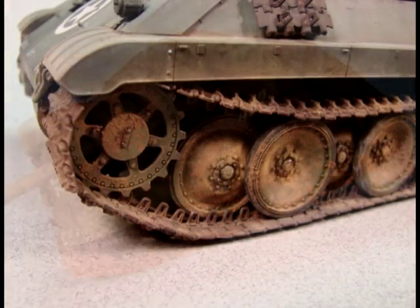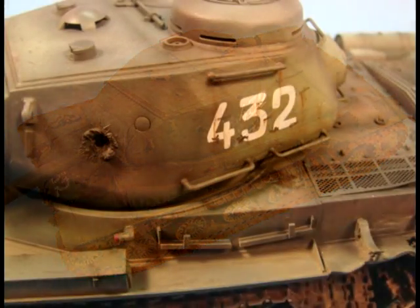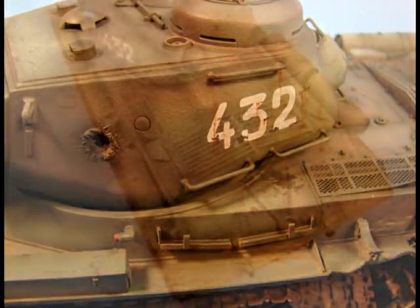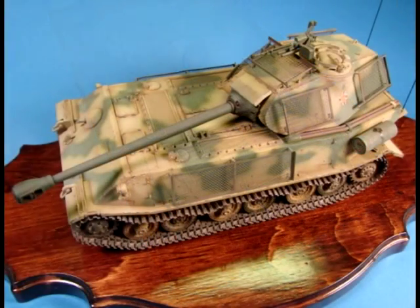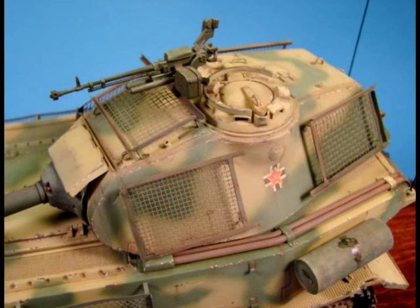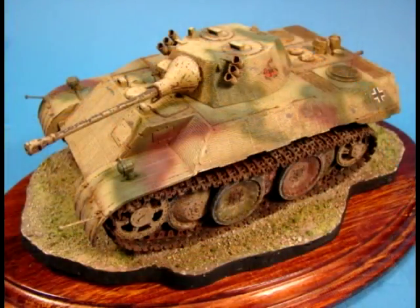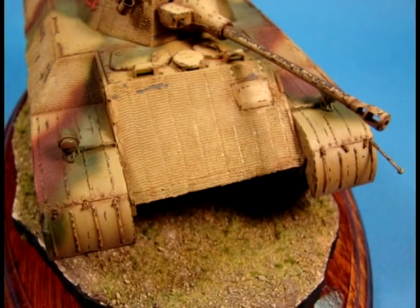Hello and welcome to the MouseWorks series of how-to instructional model building videos. We here at MouseWorks strive to bring you the best information and techniques to help you get the most out of your model building experience. We will show you how the pros build models step-by-step so you can easily follow along. Most of the techniques you will see are very easy to learn and simple to accomplish. So sit back and let us show you the tricks and secrets to building your miniature masterpiece.